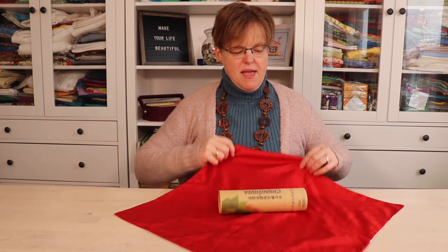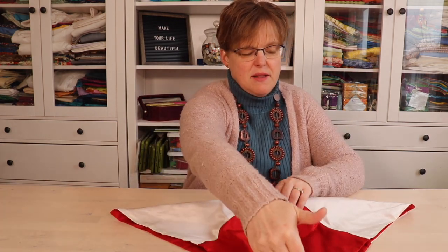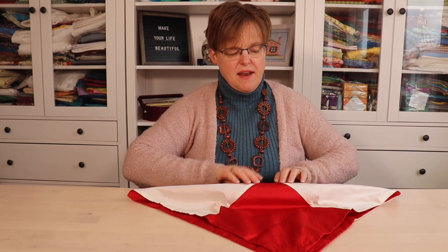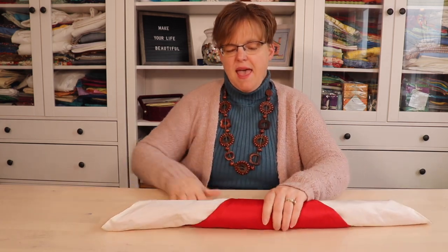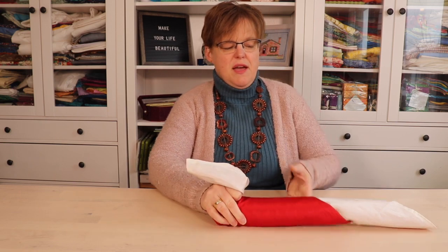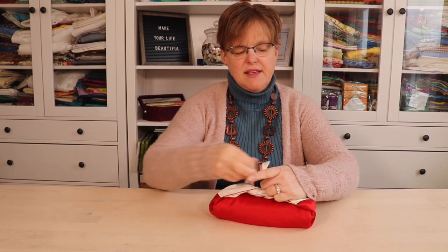I will line that up and then bring the bottom corner up to meet the other corner, then just roll that up. When it's rolled, I will gather together the two sides and then just tie that in a knot.